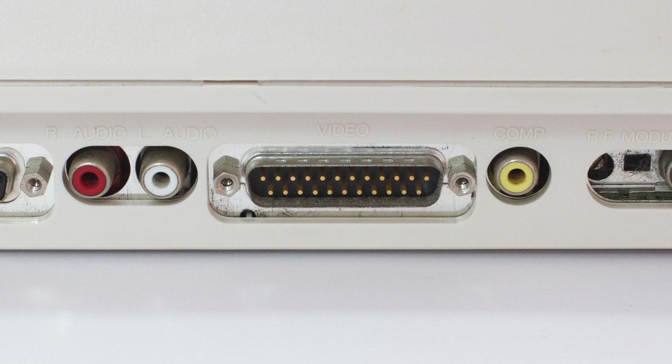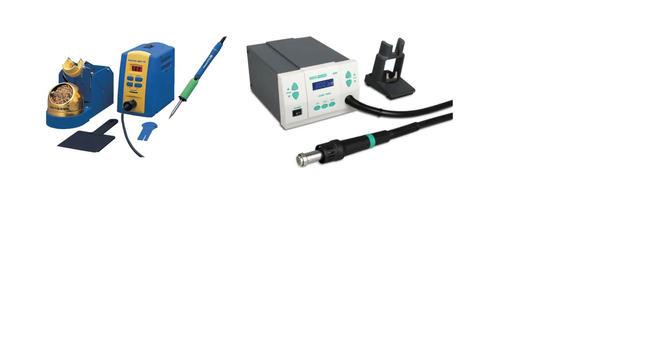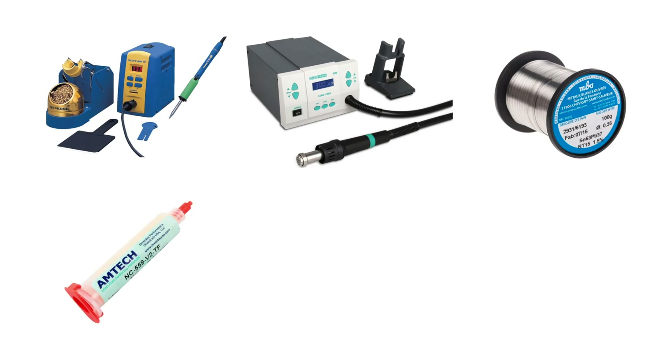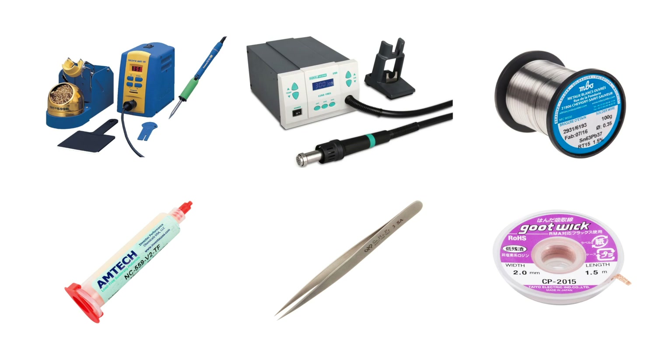You're going to need a soldering iron, a hot air station, solder, flux, tweezers, and some solder wick. There are links to where you can buy all of these in the video description. I'm going to do this with a microscope, but if your eyes are good, you should be able to do this with the naked eye, or at the very least some sort of magnifier.